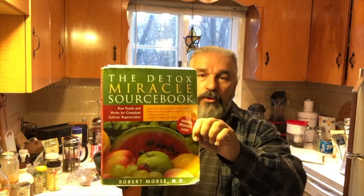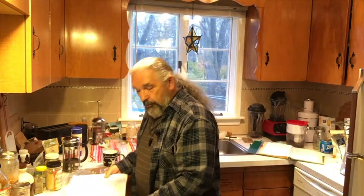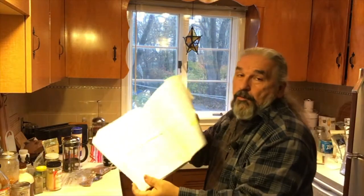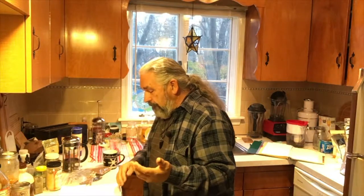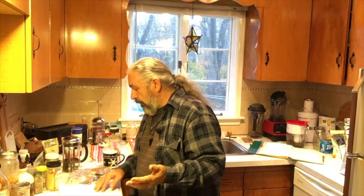Now this is Dr. Moore's book, The Detox Miracle book, and we're on page 236, and this is where he starts his herbal education for us as students. I keep going back to the book because sometimes memory doesn't serve you well. It is always good to go back and double check everything to make sure the information going on these videos is correct.